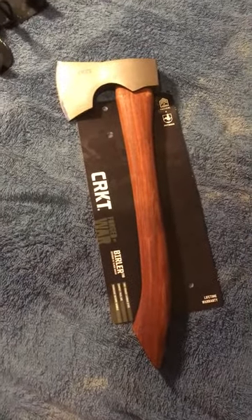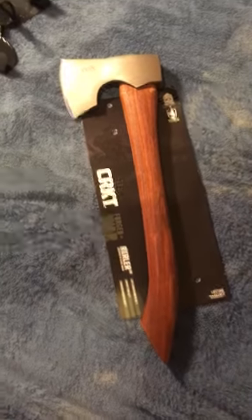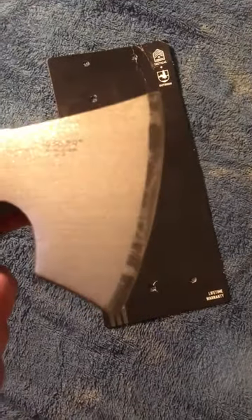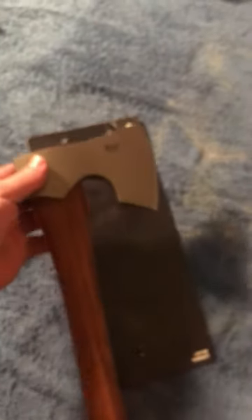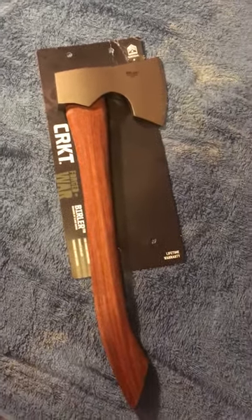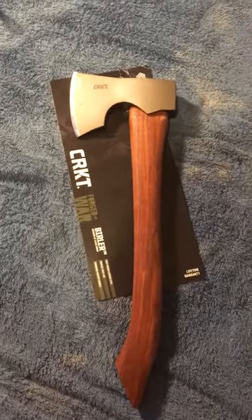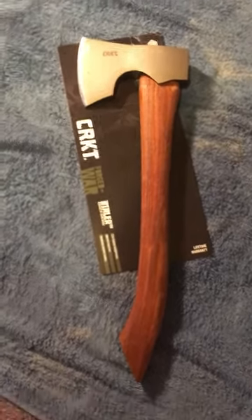Honestly, right out of the packaging this axe strikes me as a nice design, but for the money it seems like you need to put in some extra work. The handle was one thing. The second thing — and I doubt you'll be able to catch it on camera — but there are some wear marks, and the grind itself wasn't very good. It just wasn't sharp; you couldn't cut anything with it right out of the box. That didn't strike me as something that should come right out of the box. I did buy a SOG tomahawk and that was at least cutting-sharp out of the packaging, so it kind of disappointed me that this one wasn't.